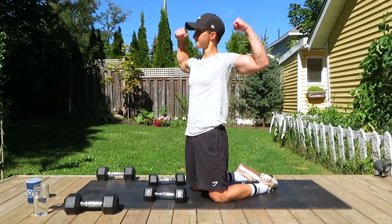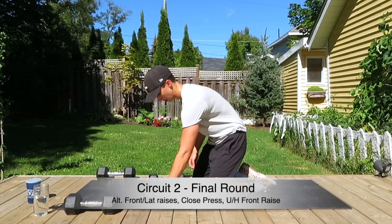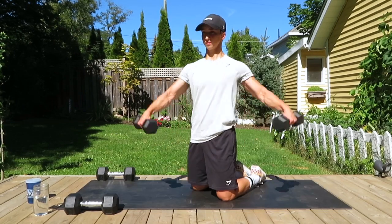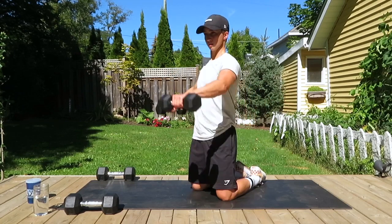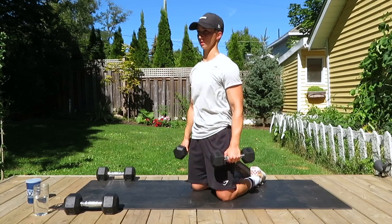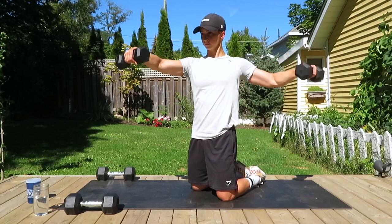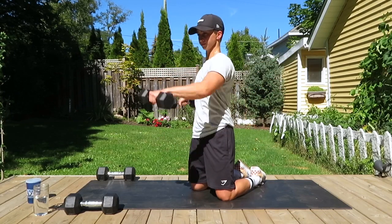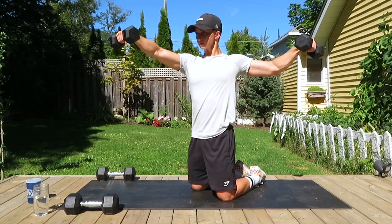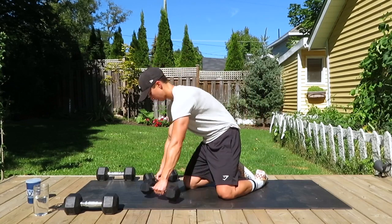One more round — flex those muscles, you got this, we got this, let's do it. First exercise — those alternating raises, 12 reps. Keeping our chest up, keeping our back straight, not letting those shoulders round. Always want to keep our posture on point.